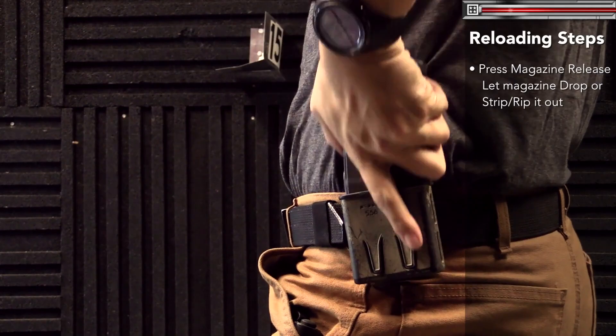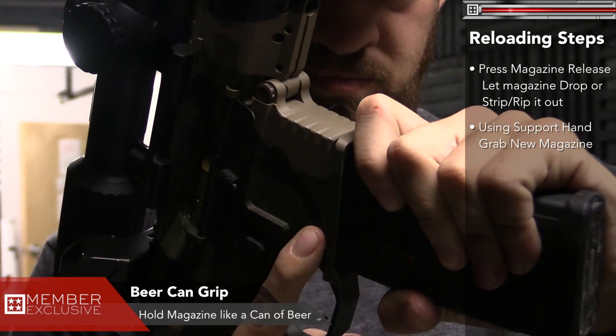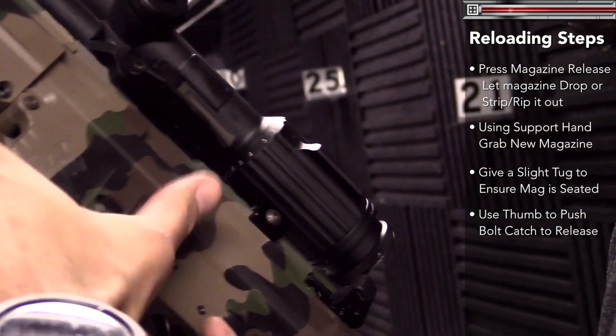You're going to take your support hand — whatever hand that may be — reach down and grab your new magazine. I like to do a beer can grip. Put that magazine into the gun — presto, just like that. Give a little pull to make sure it's seated. From there, take your thumb and hit the thumb-sized bolt release button, and now the gun's back in battery.